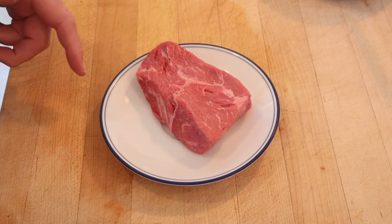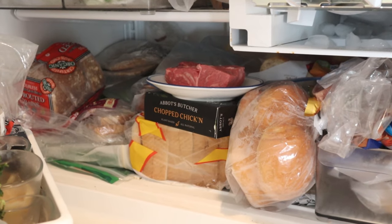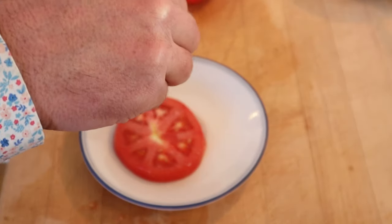Alright, let's get cracking. The first thing we have to do is thinly slice a top sirloin steak. I'm going to make that a little bit easier by putting it in the freezer for 15 minutes to firm up. Now we cut a thick slice of tomato, season it with salt on both sides, and set it aside.